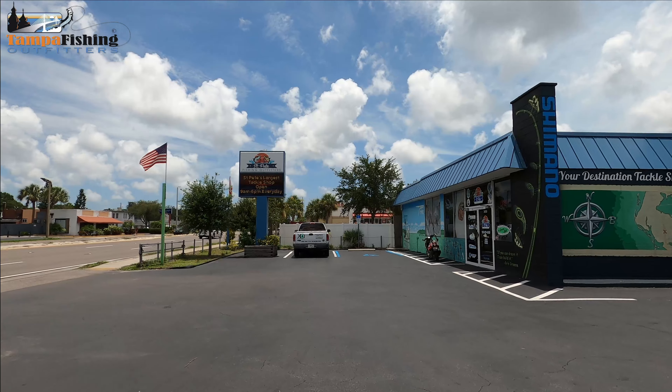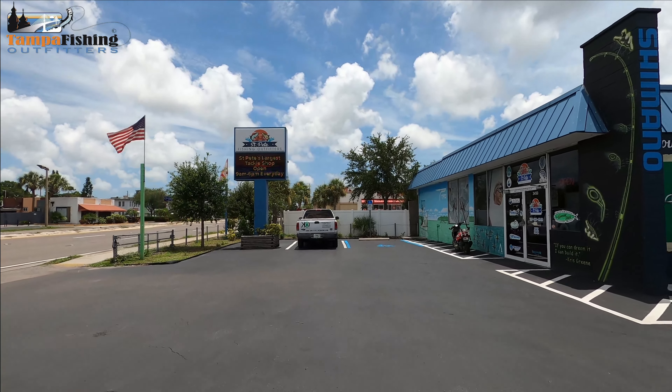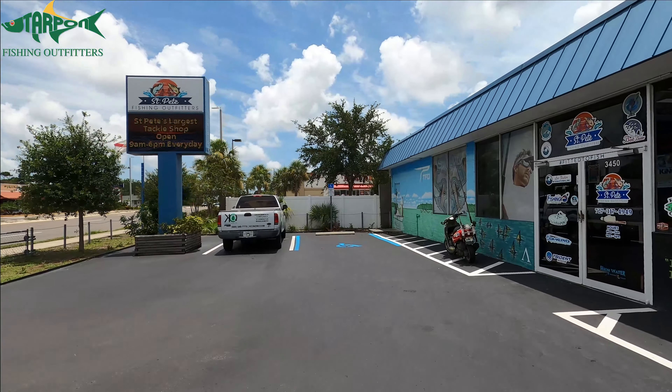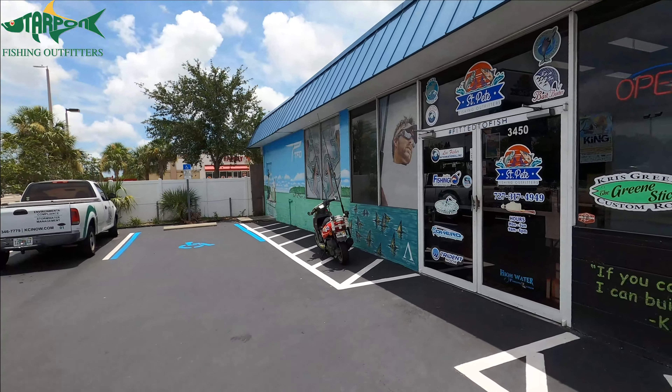Hello, my fishy friends. Captain Joe here. Thanks for coming to Head First Fishing. I've had my favorite place on earth, St. Pete Fishing Outfitters, here to get a little tackle.